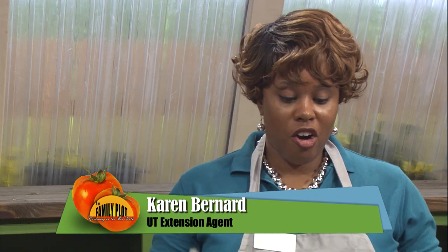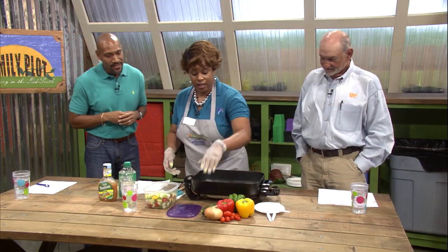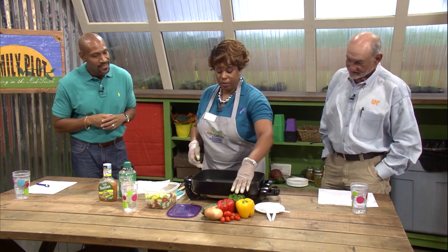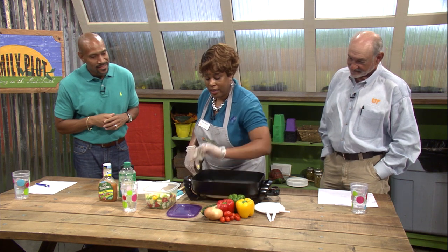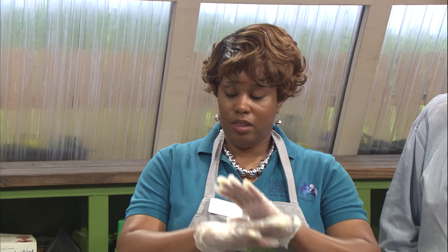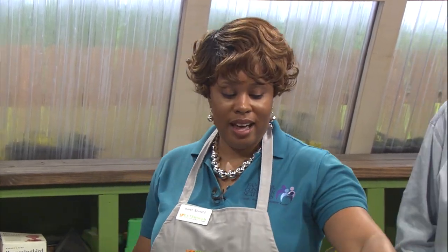Today I'm going to be preparing a garden skillet. In the garden skillet we have zucchini, yellow bell pepper, green and red bell pepper, grape tomatoes, and onion. Now, you can substitute any vegetables that you want to make this at home, but these are the ones that I chose.